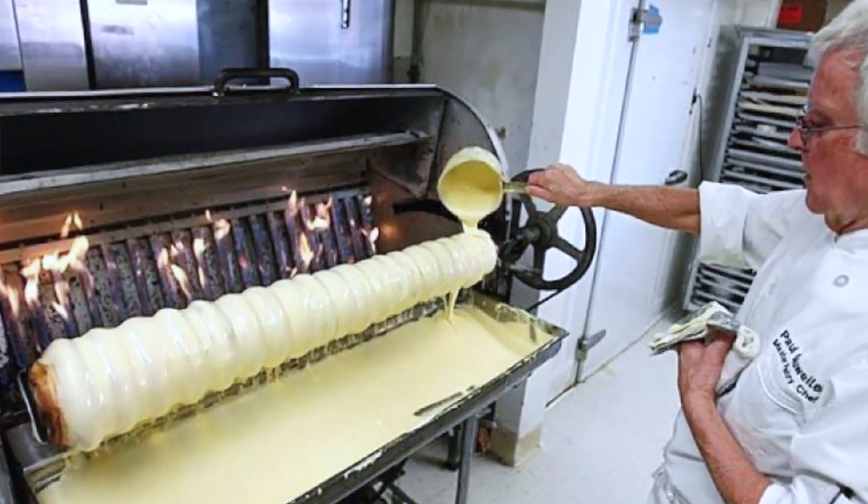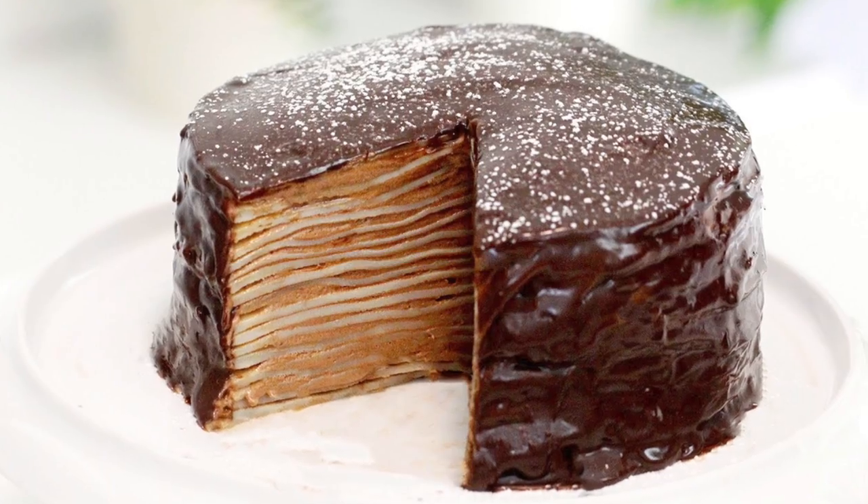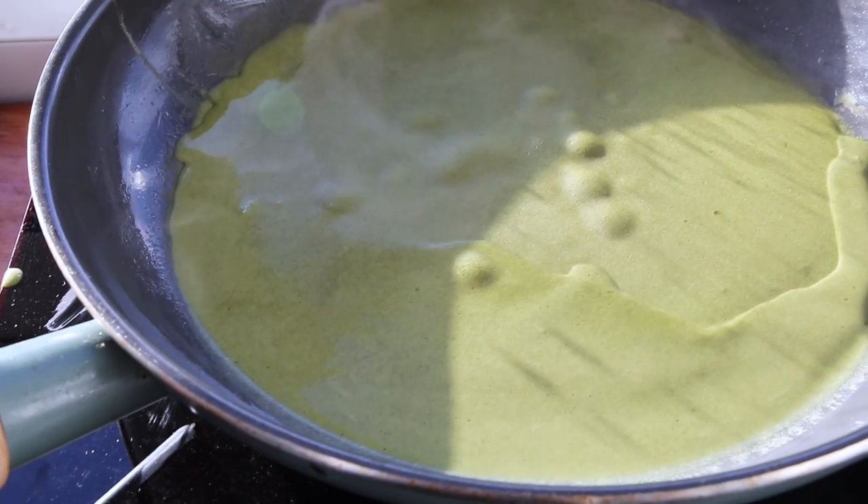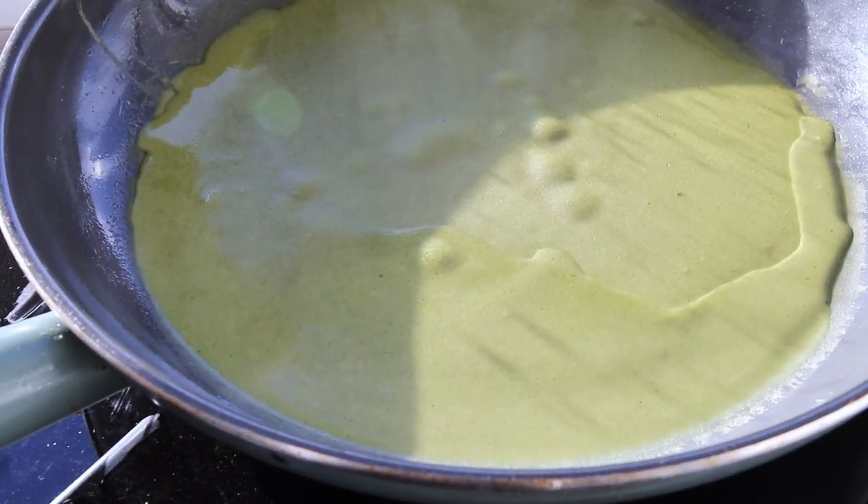I'm sure some of you guys have seen it before. It reminds me a lot of the German Baumkuchen with the layers and layers, and a lot of people do it with chocolate, but there is this green tea version where you make these really thin crepe pancakes from green tea, and then you layer it in between layers of freshly whipped cream.